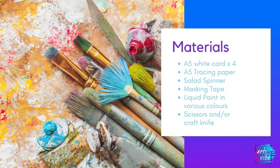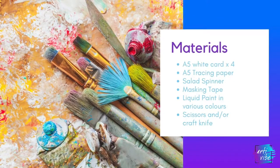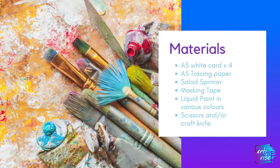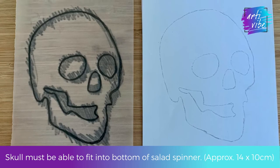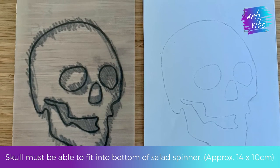So first of all, let's gather our materials that we need today. First of all, you need to draw out a skull and then use some tracing paper to copy it.